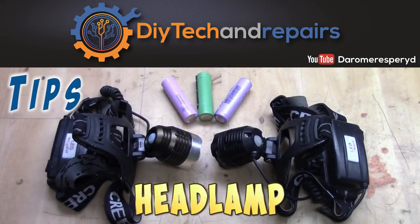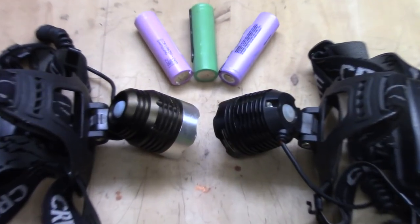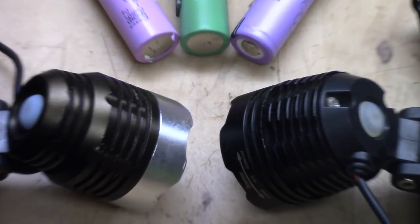Welcome back guys. Today I'm going to give you a great tip for 18650 cells and the usage of them, in terms of looking into headlamps that you have on your head, which is good for everyday use.